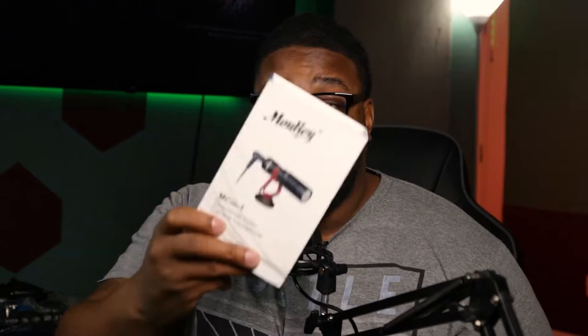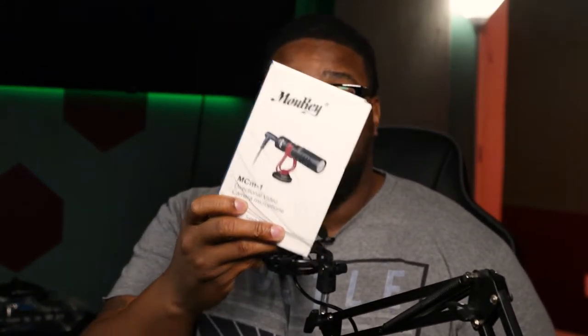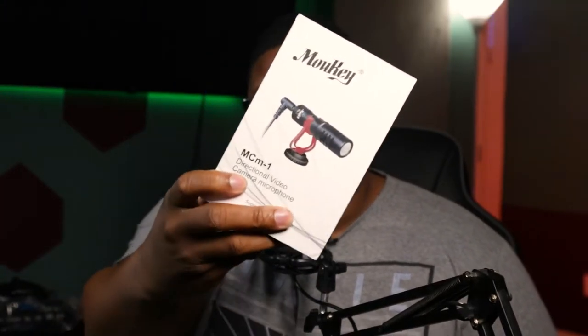So, do you want to know if there's an external microphone you can buy for under $25 to shoot professional YouTube videos — whether you're using your iPhone, your Canon camera, your Sony camera, or whatever camera you may be using? This audio microphone is definitely going to get the job done, and I'm going to show you that right now.